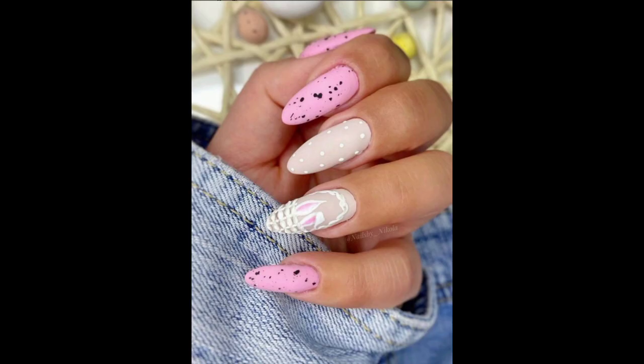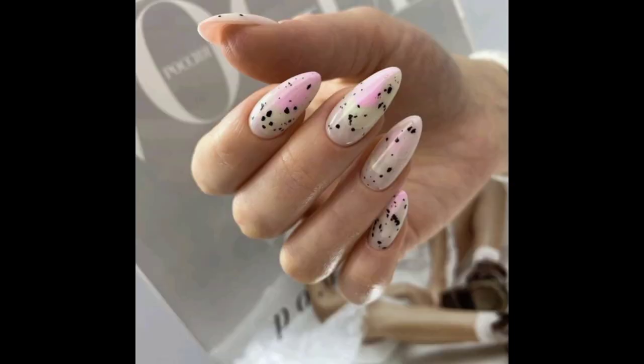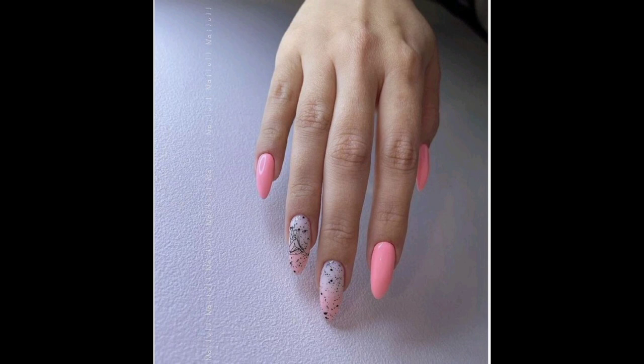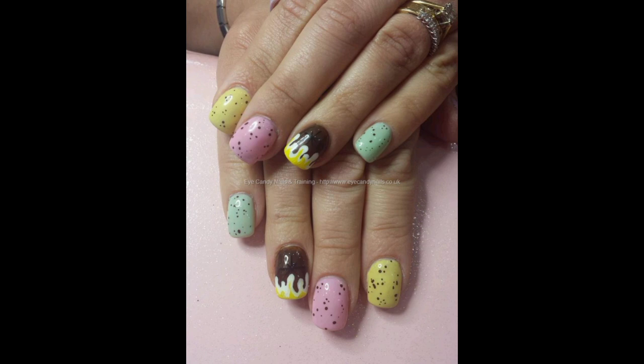These designs are easy to make. As you can see, we have a pastel color on the nails and then dots of black and different colors to make them more attractive and beautiful. These are very popular designs because they are easy to make at home. Here you can see a simple basic color with dots of black on them.